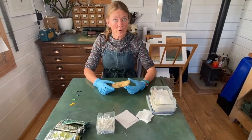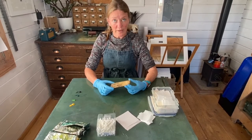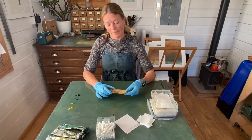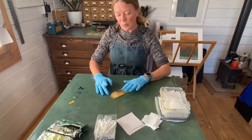I'm going to print this little collagraph plate of a globe flower. It's made from cardboard and I've used gesso and wood glue to make the different textures. I sealed it with shellac,